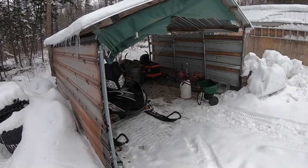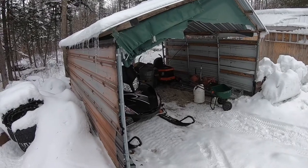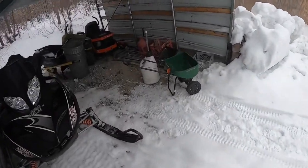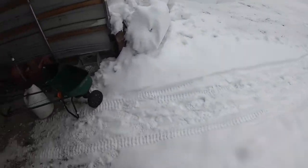That thing started up pretty good. We'll just let it sit there and warm up and see if that throttle cable unthaws when it gets warm. I'll snow blow this little path here so I can get it out, and I'll set the camera up somewhere where you probably can't see anything.